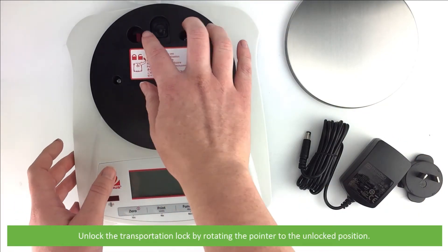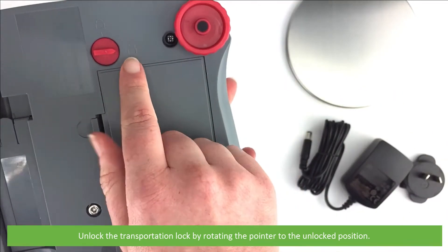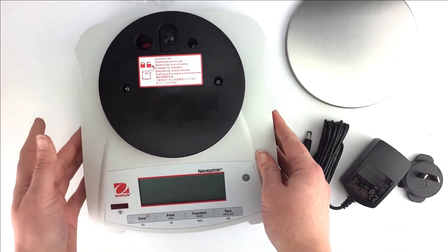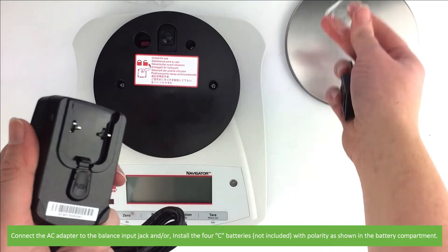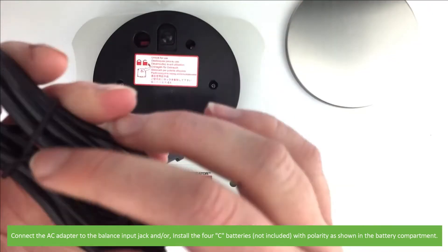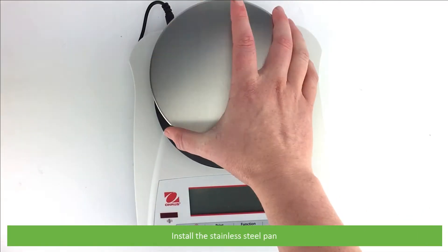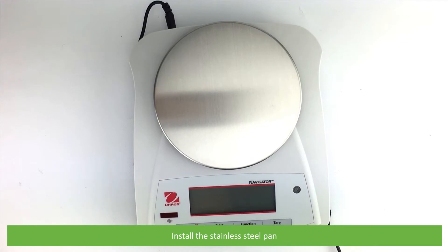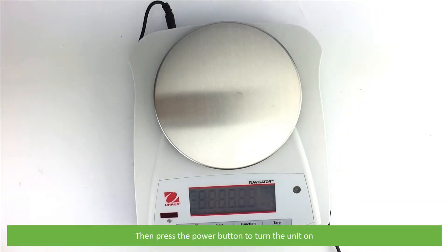Unlock the transportation lock by rotating the pointer to the unlocked position. Connect the AC adapter to the balance input jack, or install four C batteries with the polarity as shown on the battery compartment. Install the stainless steel pan, then press the power button to turn the unit on.